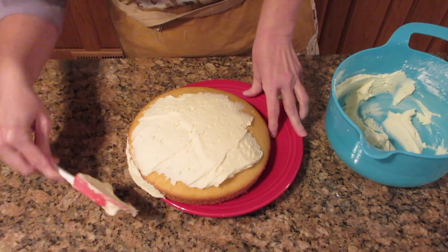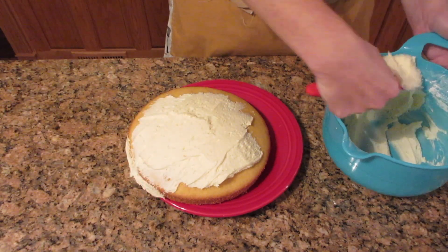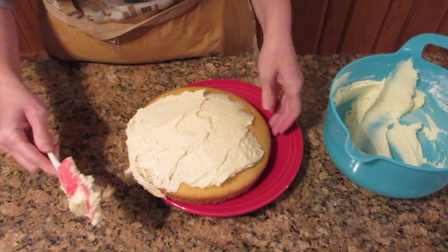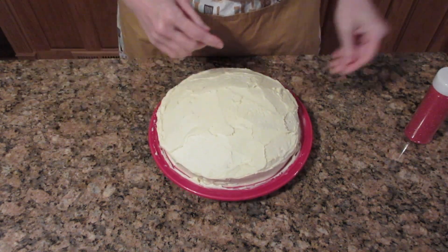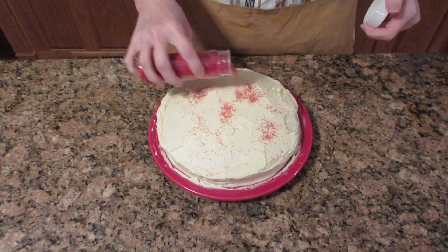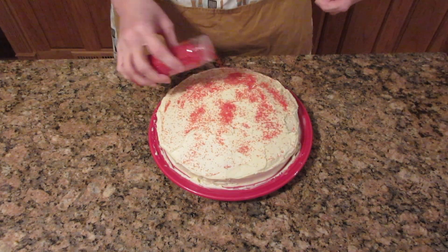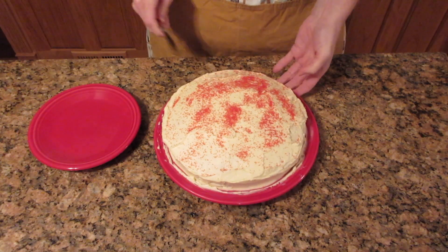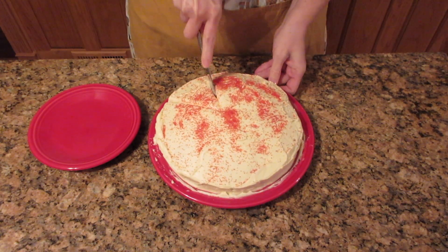There are things you can do like crumb coats — refrigerate it and make it look a lot nicer — which I recommend if you really want to get into cake making. Or you can just make it look rustic like this. Everybody who has ever had a homemade cake has had one of these very poorly decorated cakes, and honestly no one cares if it tastes absolutely delicious. I just get some sprinkles, put them on top, and say here you go — a nicely decorated cake! Work on flavor first, then you can work on decorations.